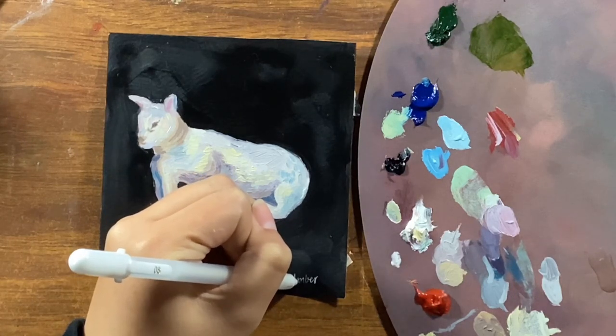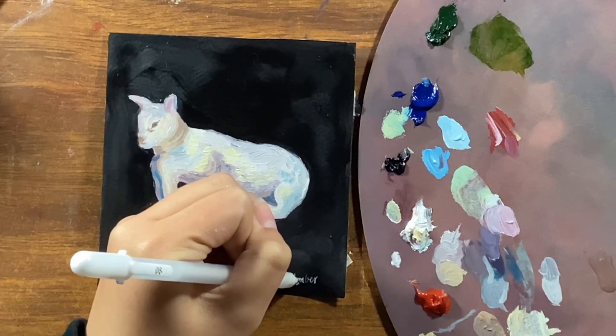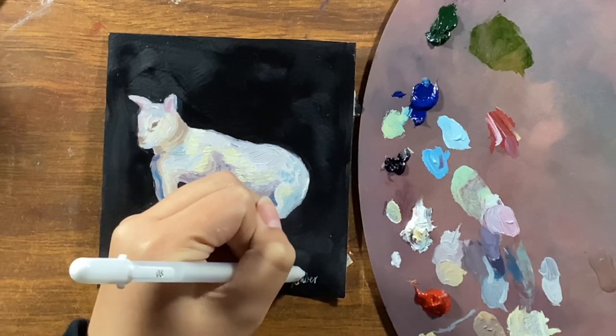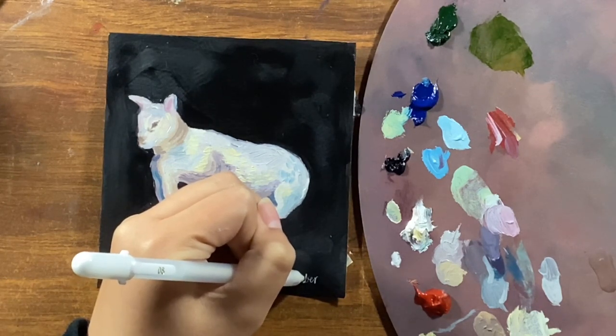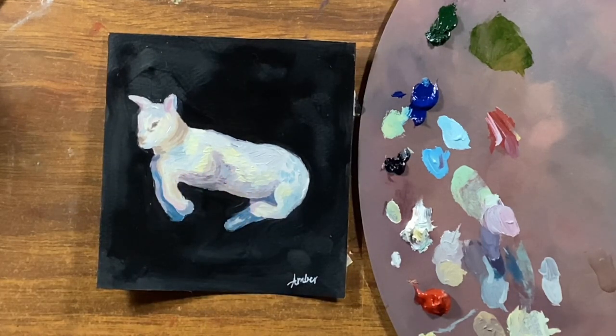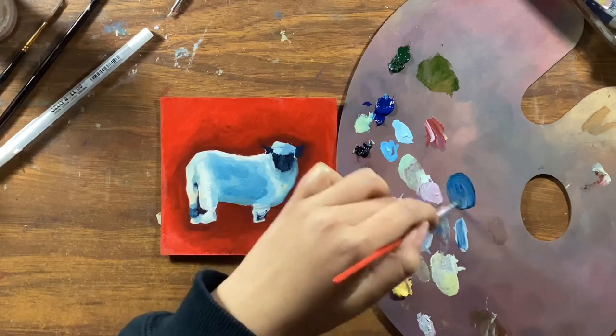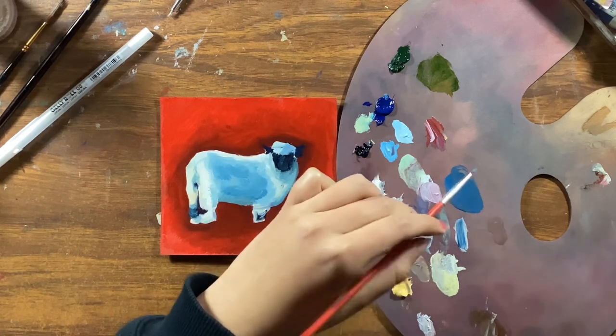I bought a Gelly Roll white pen and it works very well. I had one before — a white gel pen — and they work great. I want to buy some black paper so I can do more things with it, but anyway, that has nothing to do with these little paintings.